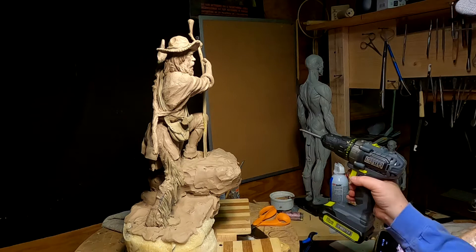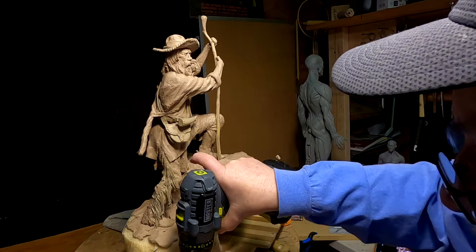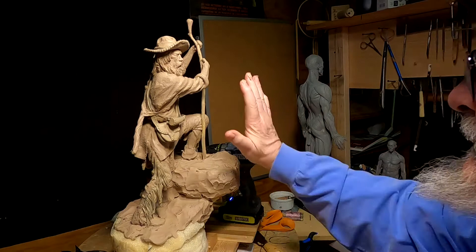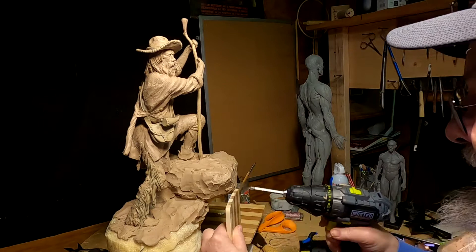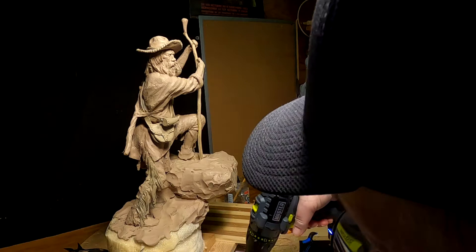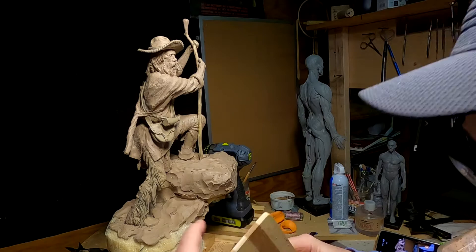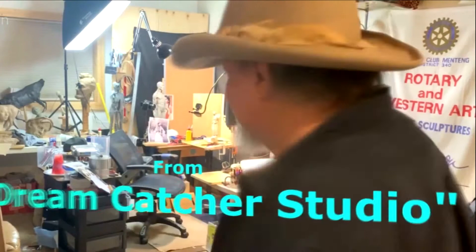I'm going to remove the mountain man from this small turntable I've built here, because every time I press on the clay of the base it puts pressure on the sculpting stand and pushes it away from me all the time. So I've got to redo this. I'll be back as soon as I get this reattached to the main sculpting stand.